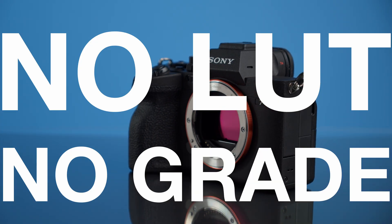Here's how to transform your flat desaturated log encoded footage so that it pops from your new Sony a7IV or Canon R5C without using a LUT or a color grade.